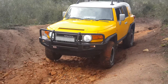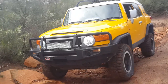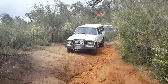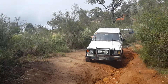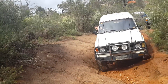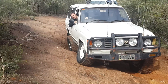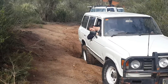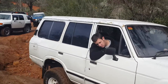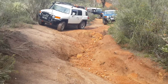Nice flex, Brett, that looked awesome. Thank you, Brett, thank you.